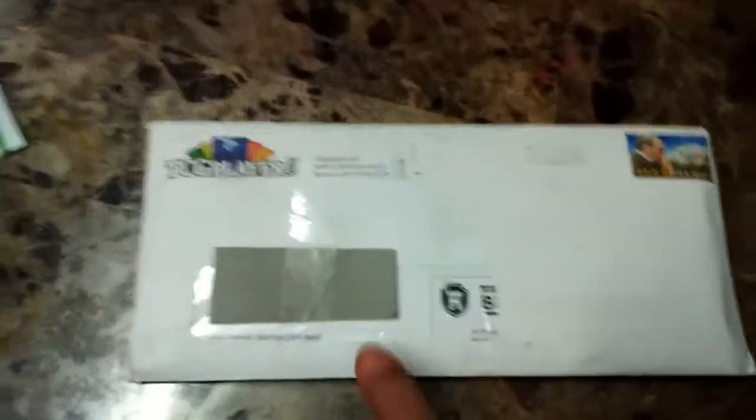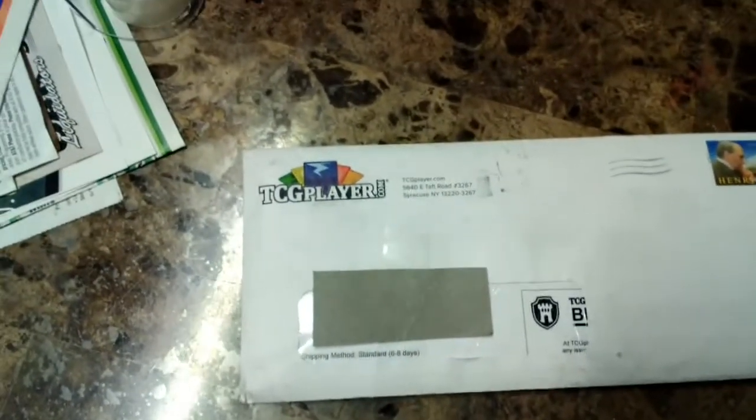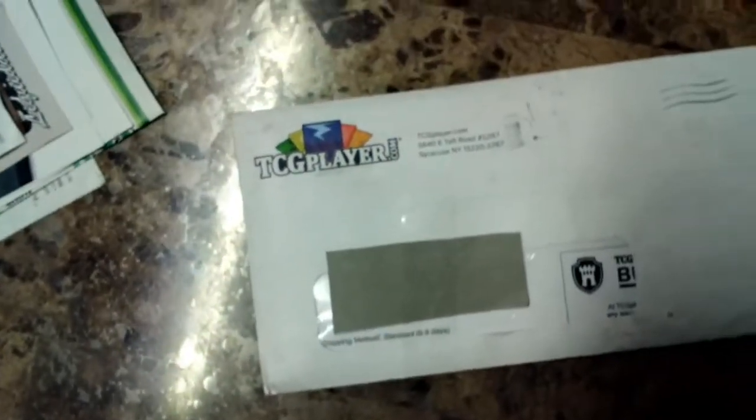I went to get some scissors. I taped over the address so you guys couldn't see it. I don't have anything to stand the camera on - I'll use this little cup my sis has.